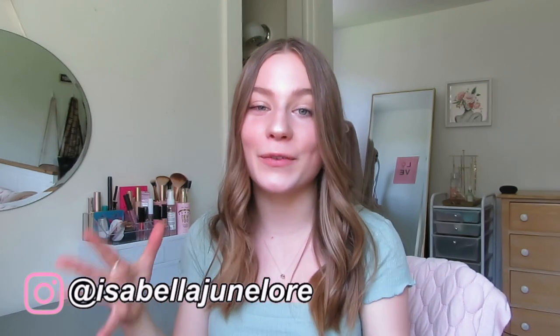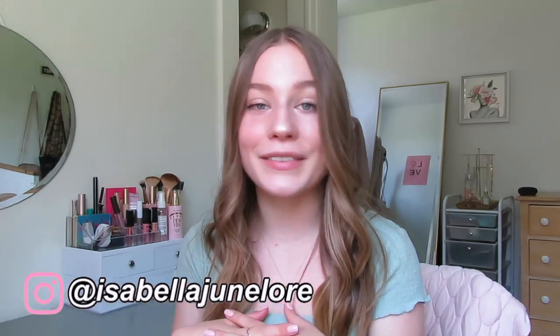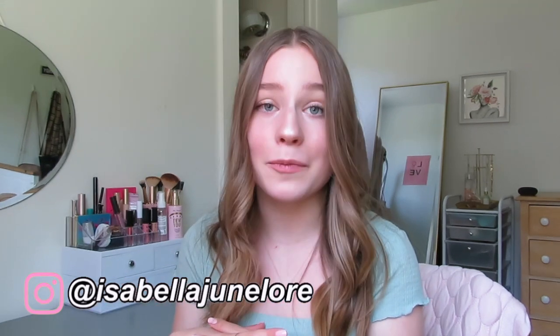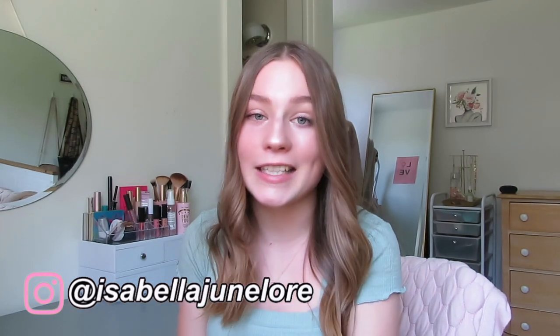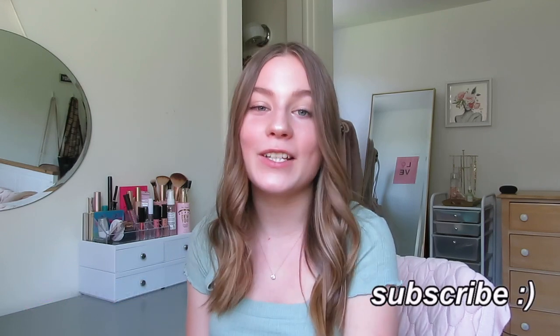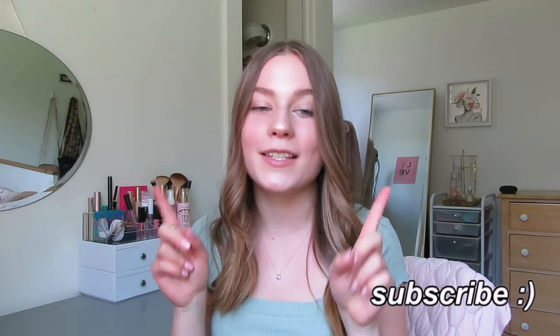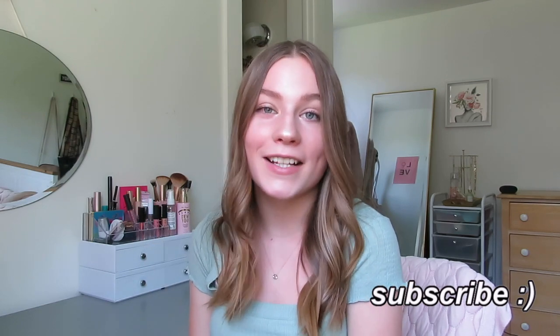Those are all the things in my backpack at the end of freshman year — a realistic look at what I actually use, and revealing that I have a lot of trash in my bag. I hope this was helpful for showing what you actually need for college. If you liked this video, please give it a like and subscribe. I love you guys so much and I'll see you in my next video — bye!